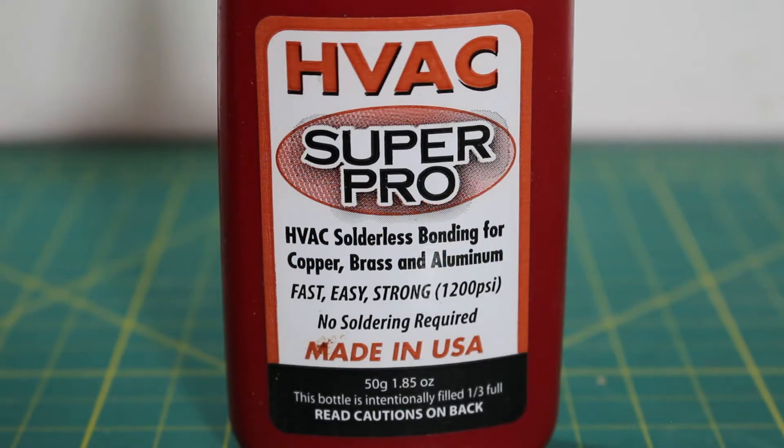Thank you to everyone tuning in to Jumper Man Tech. Today we're going to go over HVAC Super Pro, a solution to solderless bonding for copper, brass, and aluminum, as well as a demonstration on how to use it.